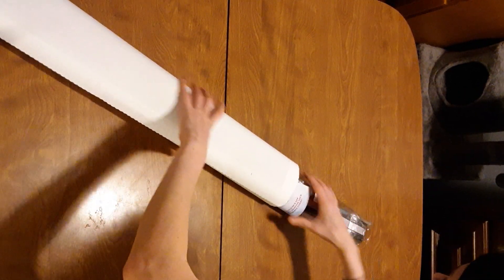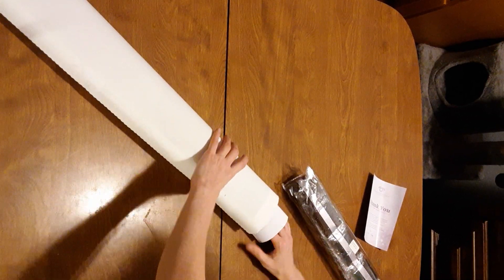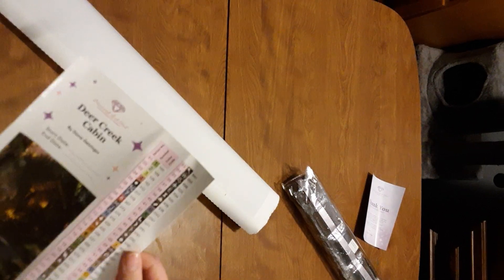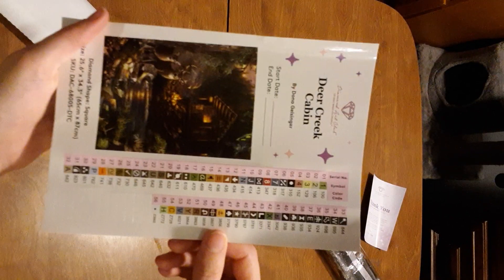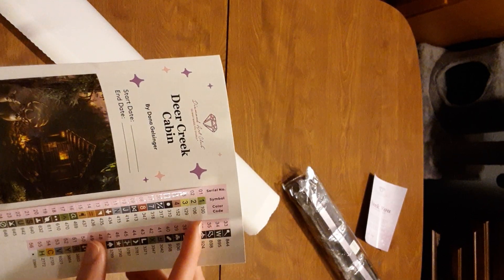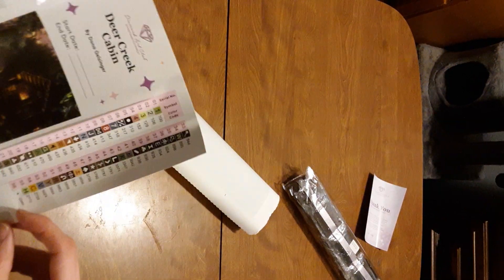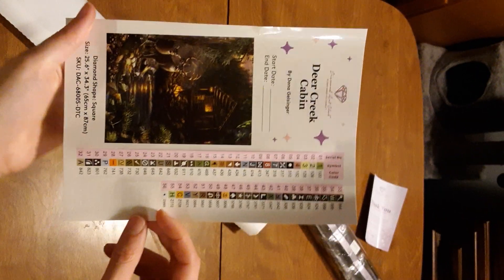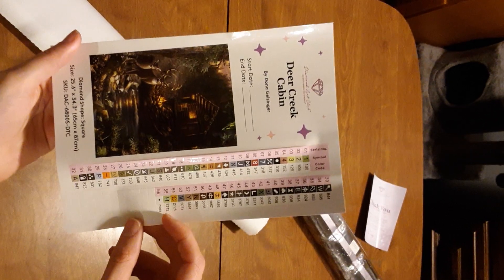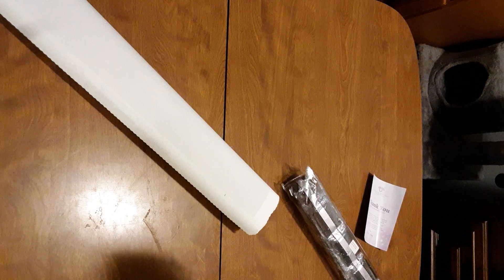Since we already went through the pamphlet, we won't go through that again, but there it is — it's always there. The sticker sheet always wants to get stuck. Here's our sticker sheet — there are 56 colors in this kit. Any number under 150 is an AB so we have three ABs and three fairy dust diamonds.